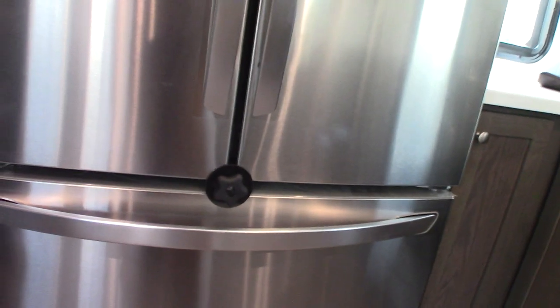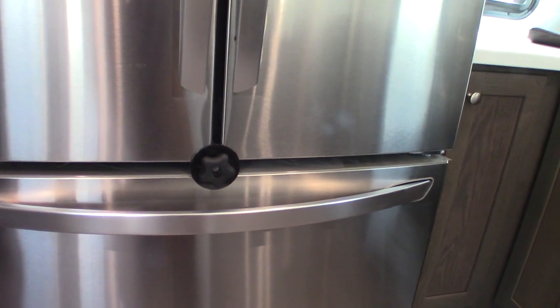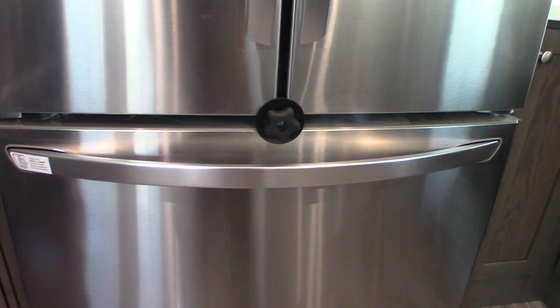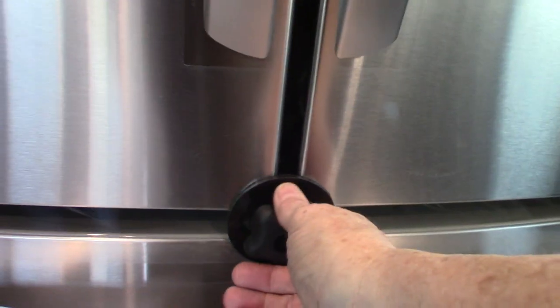The refrigerator — when you're plugged in, AC power will run it. When you're going down the road, the inverter will run the refrigerator, taking 12-volt DC from the batteries and inverting it to 110 AC. While traveling, your tow vehicle's alternator will be charging the battery. This latch keeps the doors and drawers from flying open when traveling and denting something.